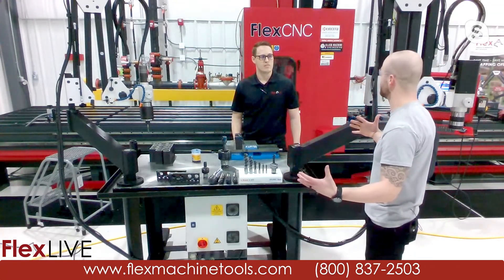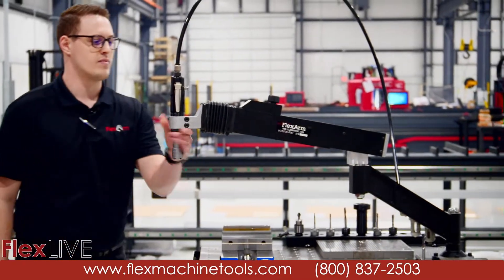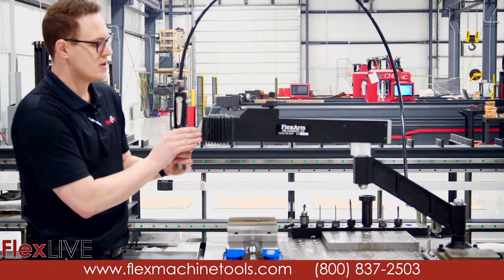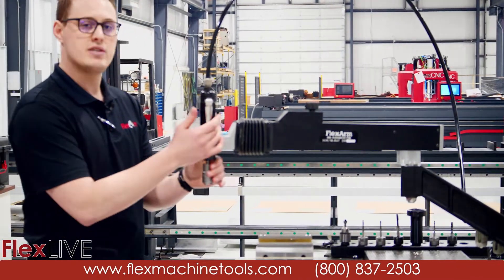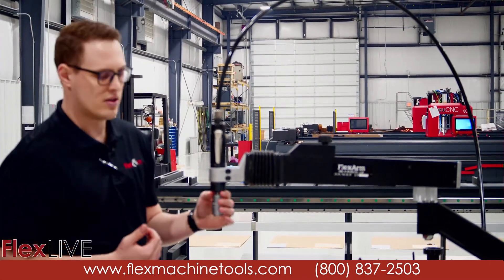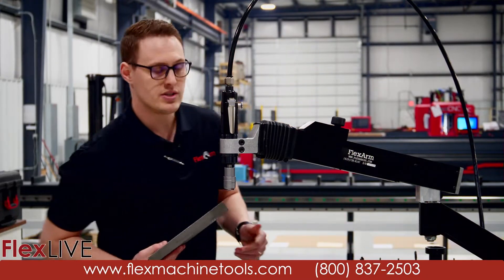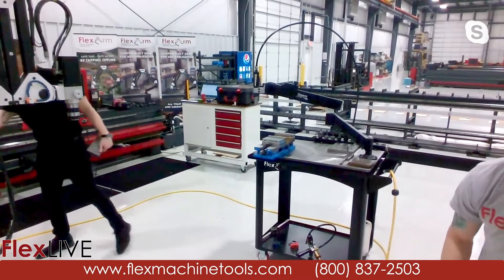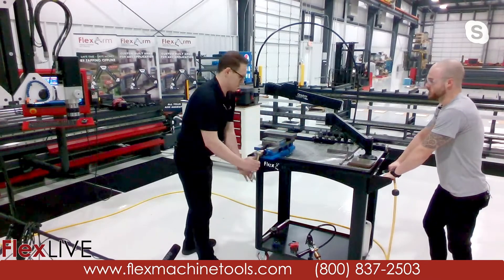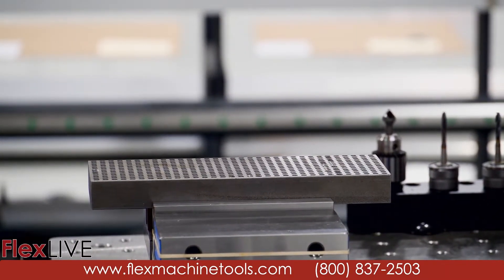Let's move over to the 832. This is our smallest tapping arm — the 832 pneumatic tapping arm. It has a capacity of 9/16 in mild steel, and this particular motor is a 400 RPM motor. We have faster options available as well, though the capacity goes down a little bit. We're going to tap some quarter-inch through holes here.